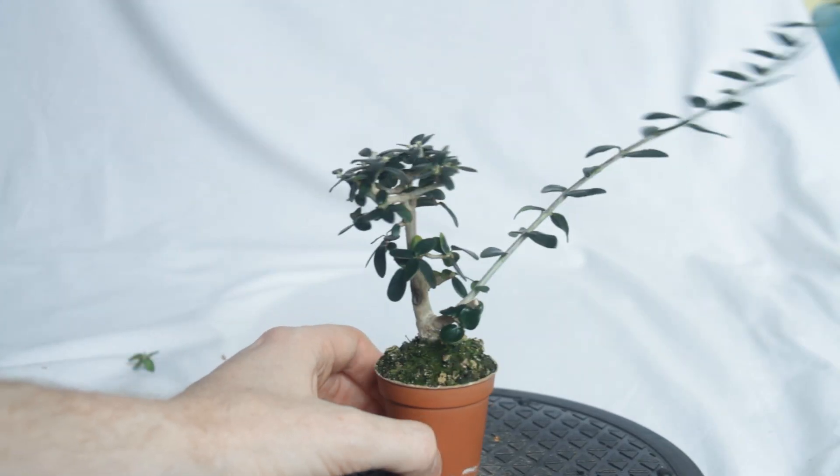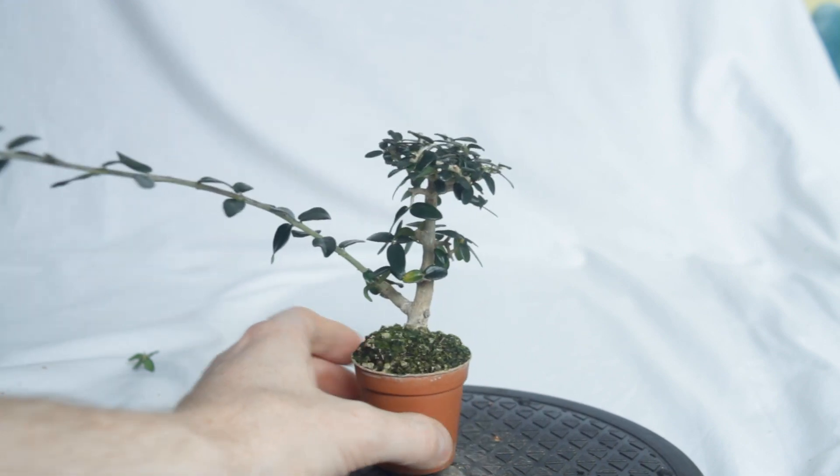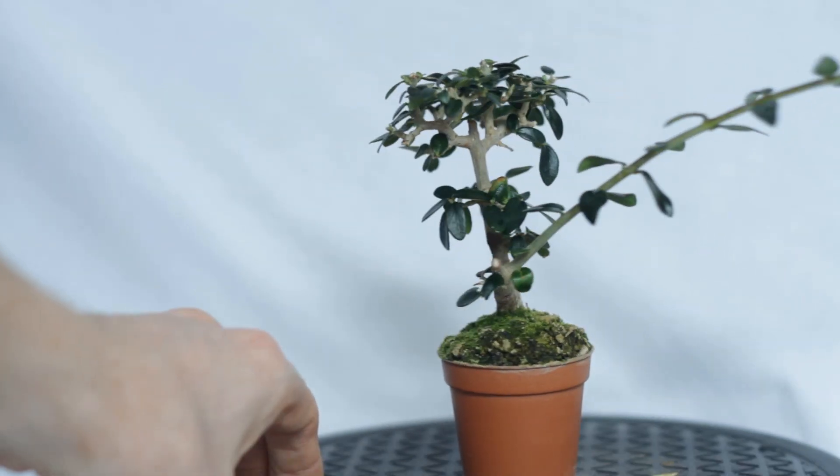This pruning was actually late in the season, but this tree lives under the grow light so I was hoping it might be able to bounce back in time before winter. There's nothing really happening in September, but I think that lower branch is still going — you just can't see it all from this angle.